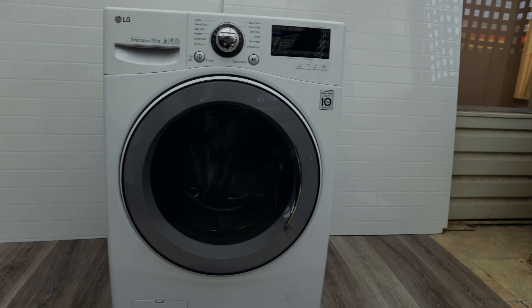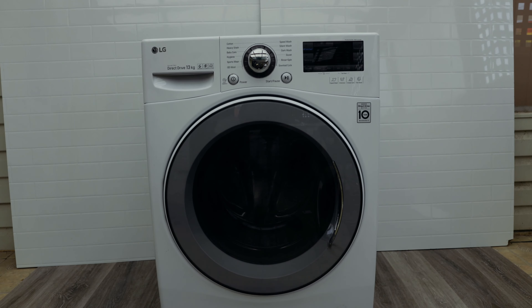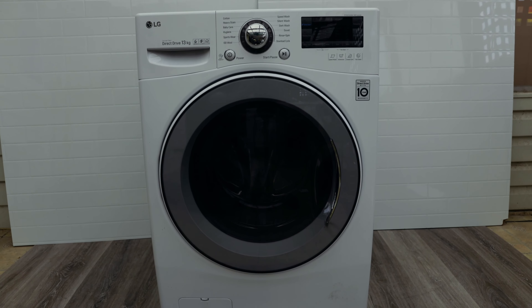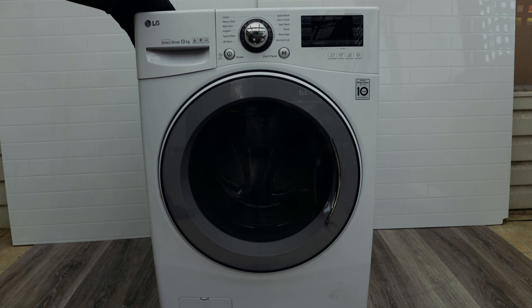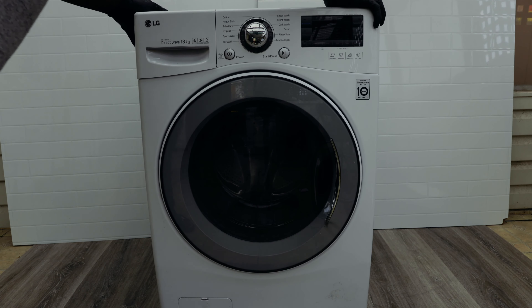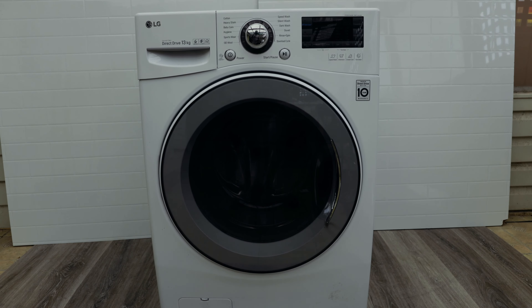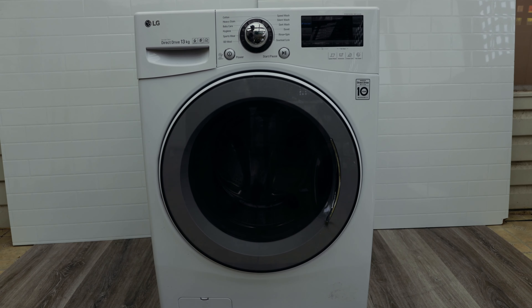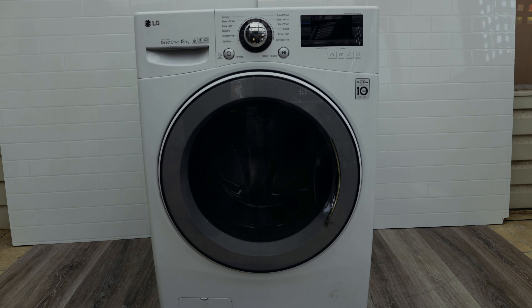By properly balanced I mean is it sitting right — if it's wobbling, it's obviously going to throw an unbalanced error at you. Lean the washing machine toward you and then to the other side; you don't want it rocking like a rocking chair. You want it nice and firm because these machines spin pretty fast — this one spins up to about 1300 RPM — so you want it really firm and not going anywhere.